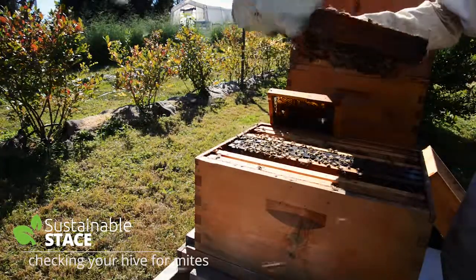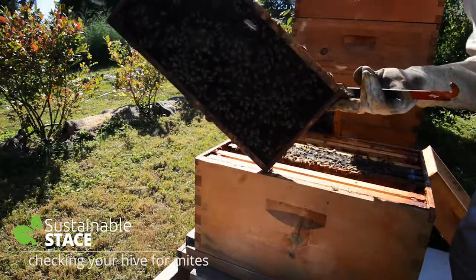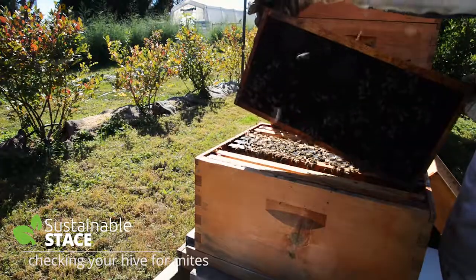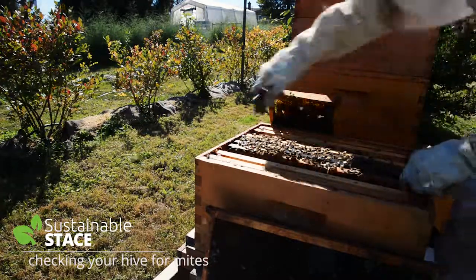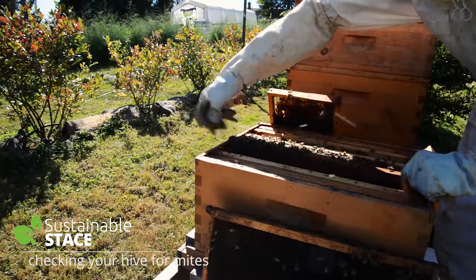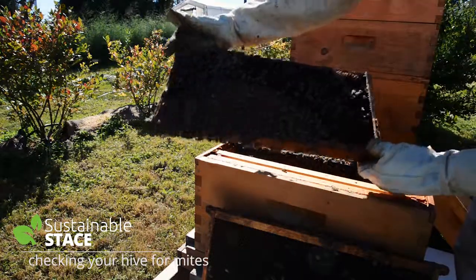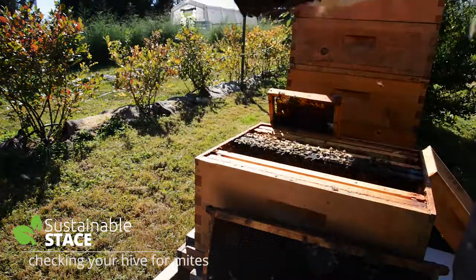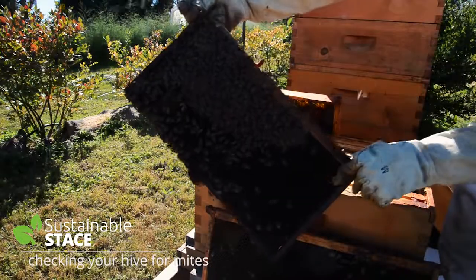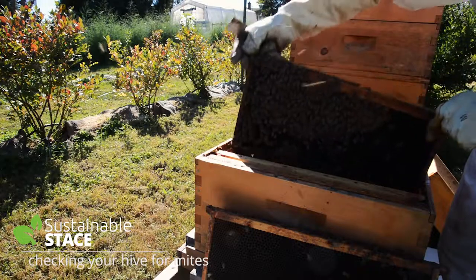Lots of pollen — you can see the pollen there. There's a good sign here. Just want to check one more thing to see how our queen's doing. Proof of the queen that's laying — you can see right there the uncapped brood, so we know that in the last few days she's been laying. There's lots on both sides. Looks absolutely beautiful.